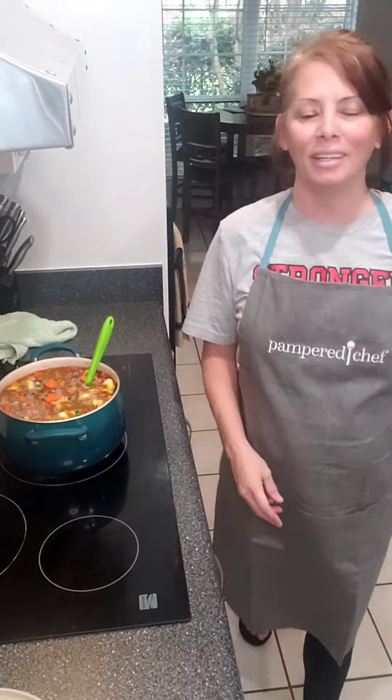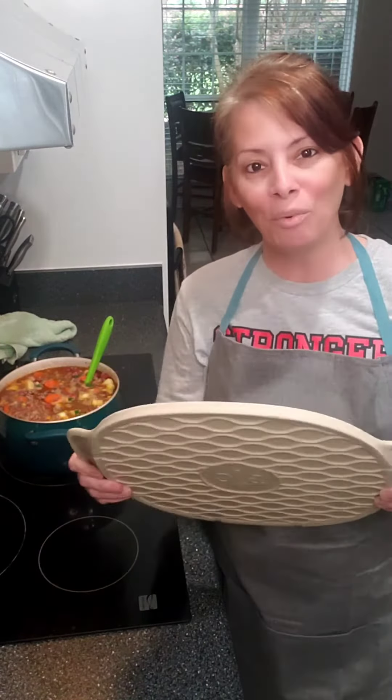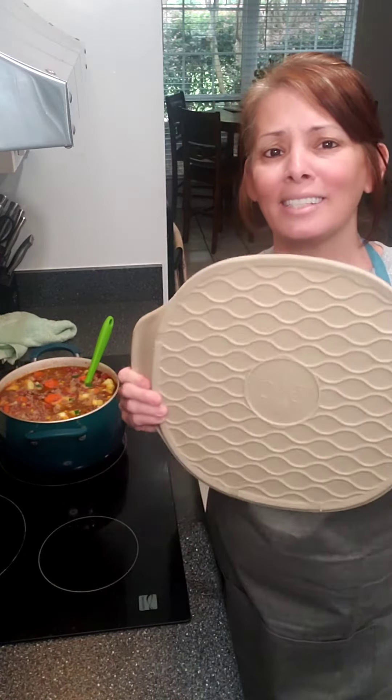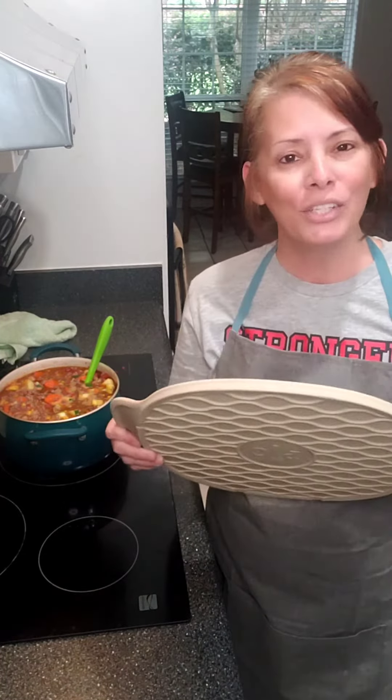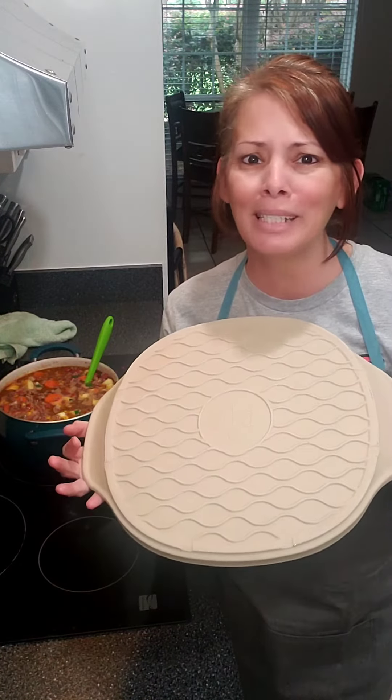My niece got me thinking — most stoneware starts out light like this, and the more you use it the darker it's going to get, the better seasoning it's going to get. It's going to become a staple. So don't be shocked when your stoneware starts turning dark — that's normal, that means it's good, that means you're using it a lot.